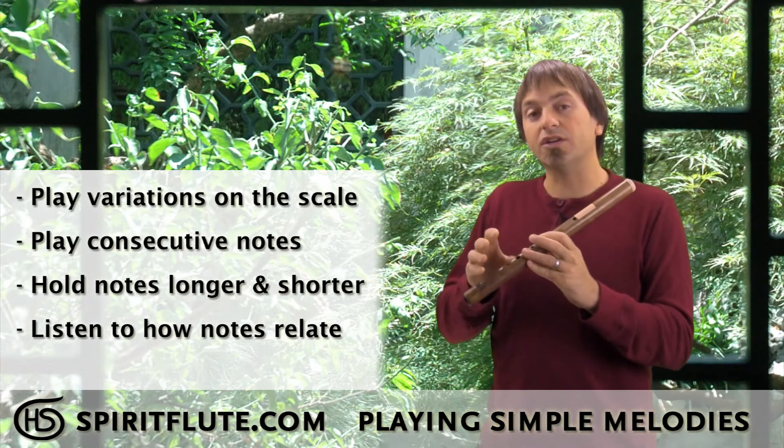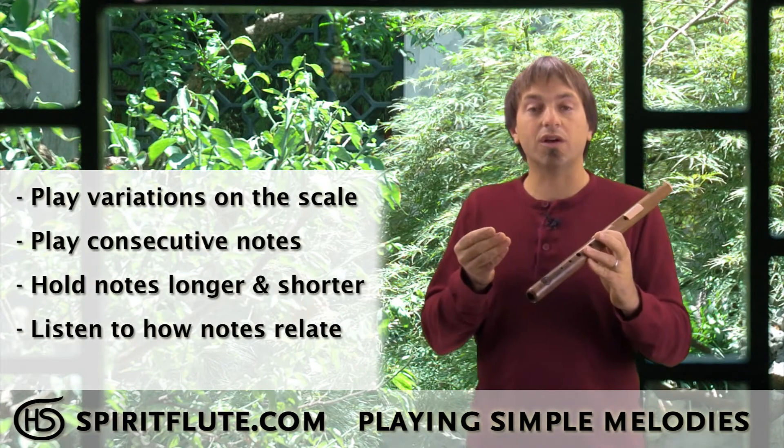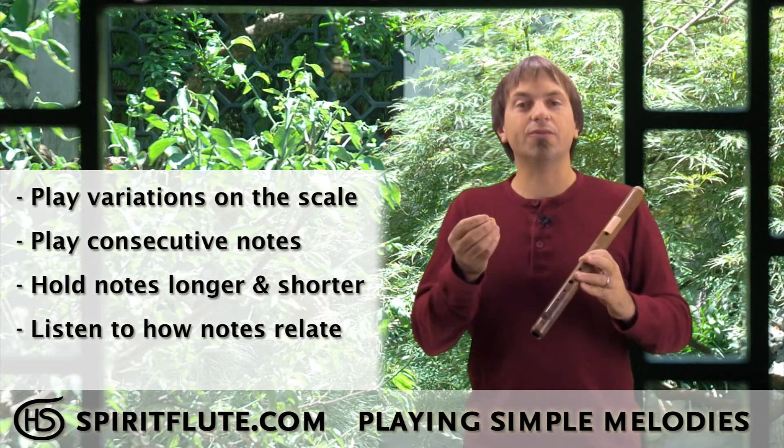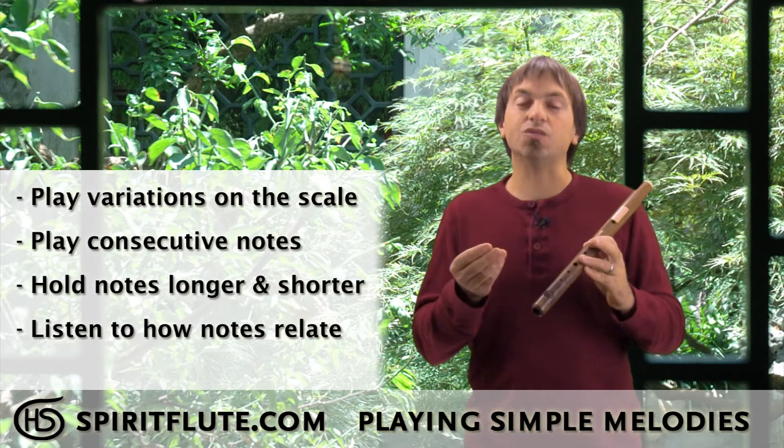Maybe hold one note longer, hold one note shorter — those longer and shorter durations are going to start creating rhythms, and the rhythm combined with your note combinations is what creates melody.